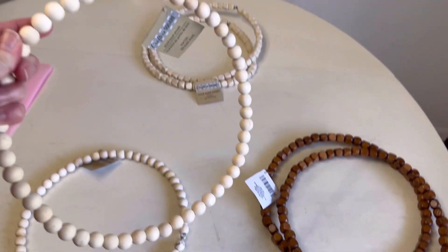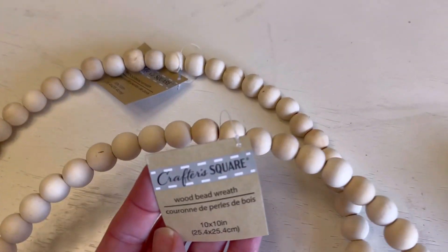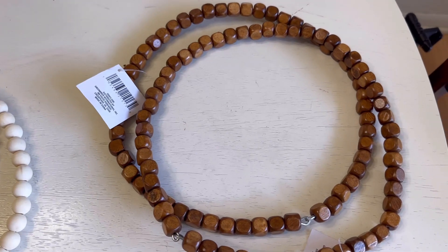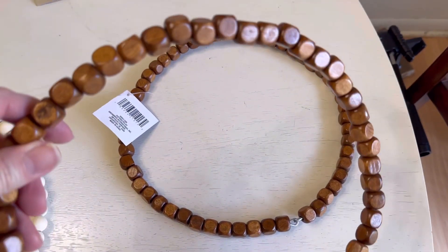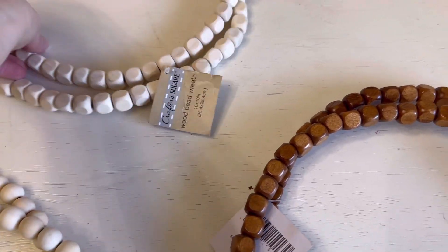I was actually lucky enough to find these, however I did have to go to at least three or four stores to get everything I needed. You'll also need some sort of string or twine, a glue gun, and some really strong and sharp wire cutters for this.